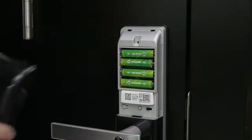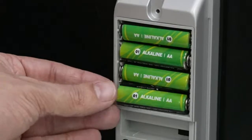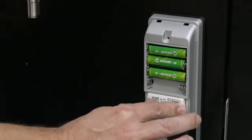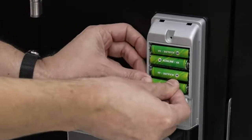With the door open, remove the battery cover. Remove the batteries from your lock to power it off. Wait approximately 10 seconds for the lock to fully power down. Insert the Yale Access module into the lock and make sure it is properly seated. Restore power to the lock by reinserting the battery.